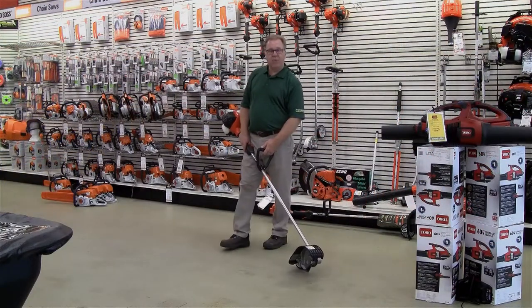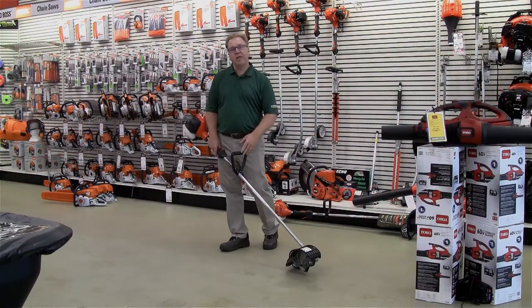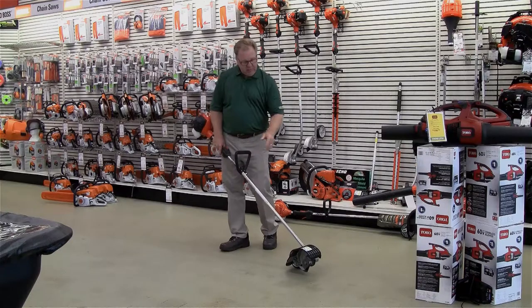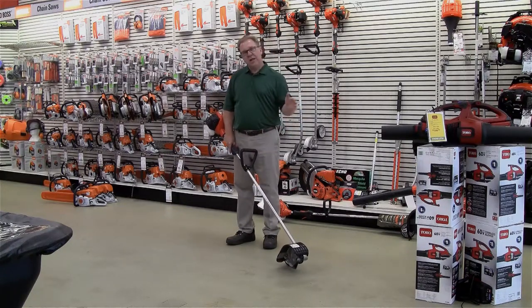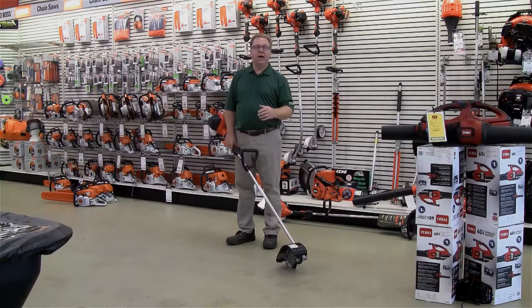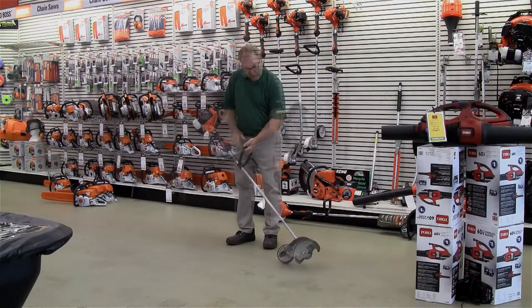Hello, welcome to Wednesdays with Weingartz. I'm Ron Weingartz. Today I'm here to talk about the Echo Bed Redefiner. The Bed Redefiner is exactly that — it defines those beds. You get that creep over the grass and it doesn't have that crisp look to your flower beds anymore.